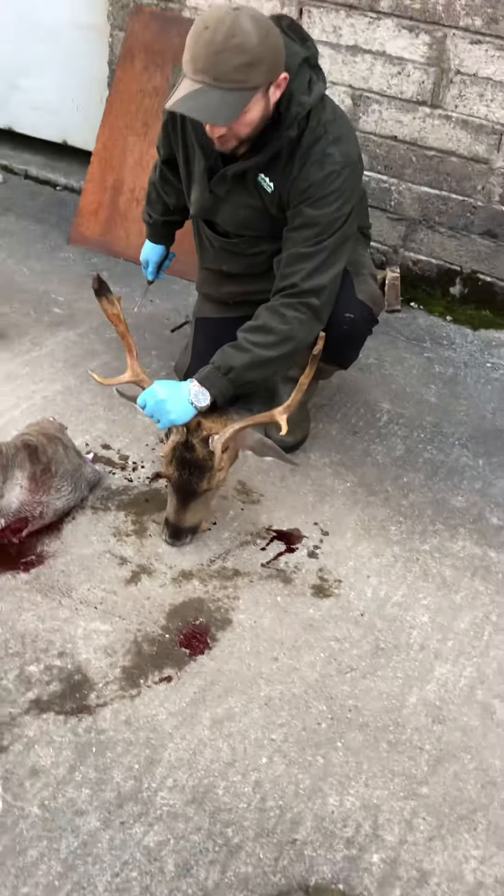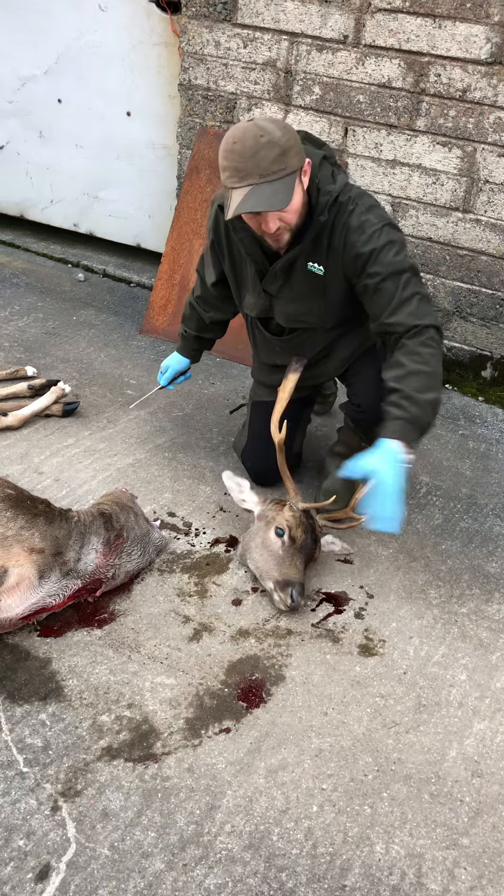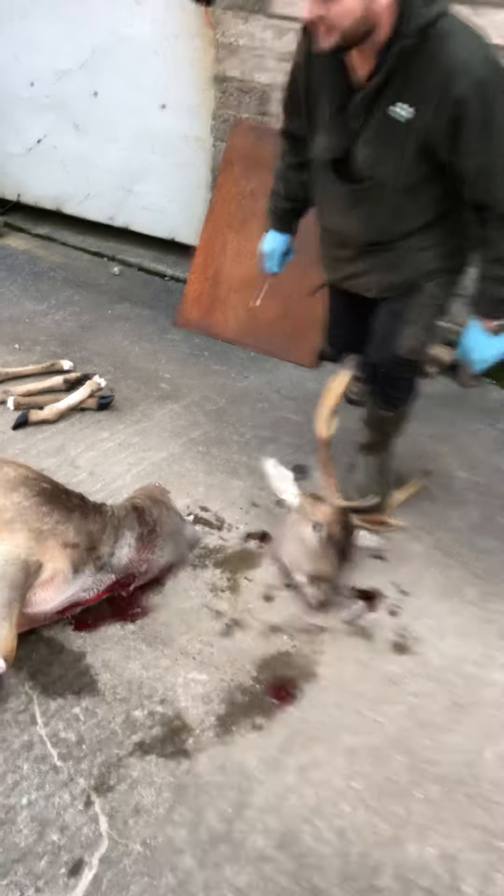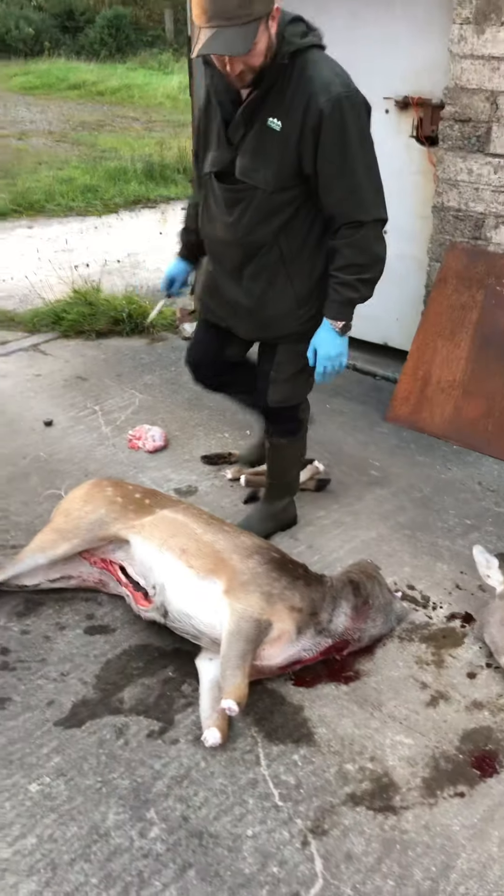A nice example of a fallow buck. And as I say, we can reverse the car right into this area and load it up, so everything is kept clean and hygienic. Thanks for being here. If you have any questions, now we take a look and give a look at the camera.